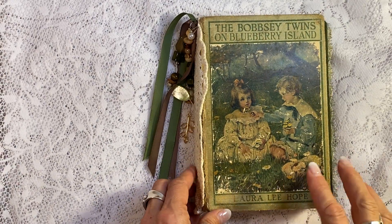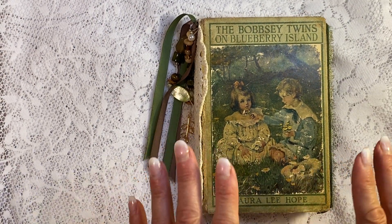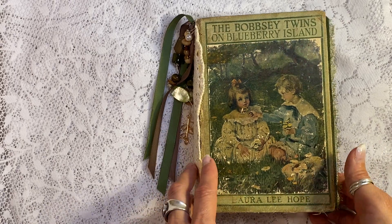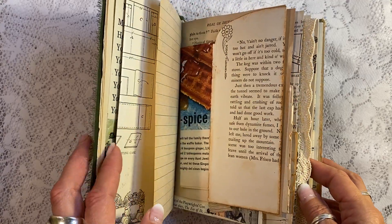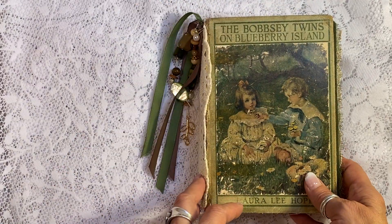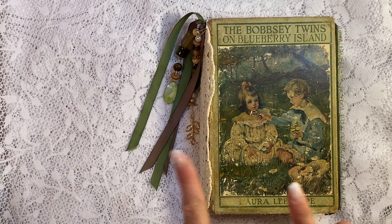This is a book from 1917. It's very old and everything inside is real antique and vintage ephemera. I haven't used any commercial products, as I never ever do, and I would like to take you on a little tour before I put it in my Etsy shop at hyperstamper.etsy.com.